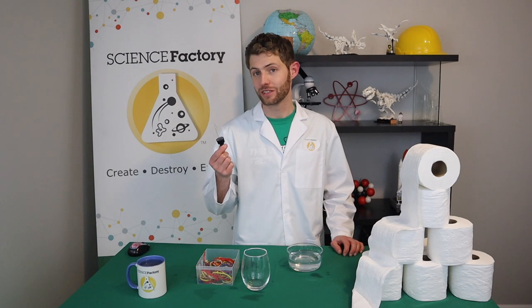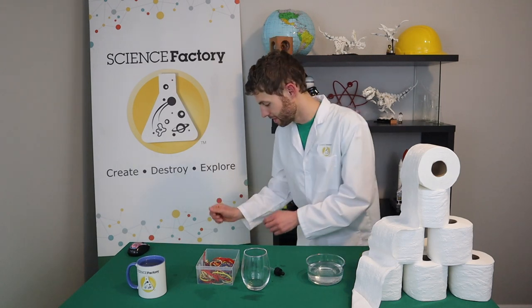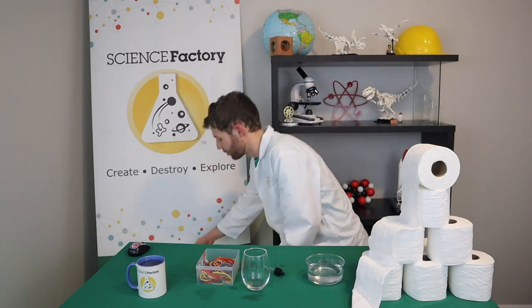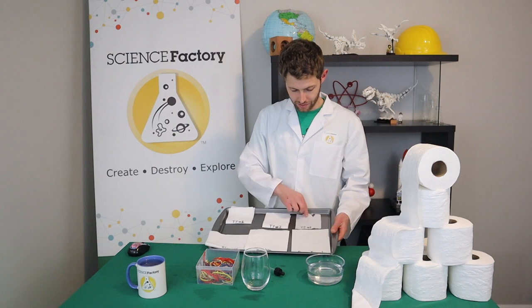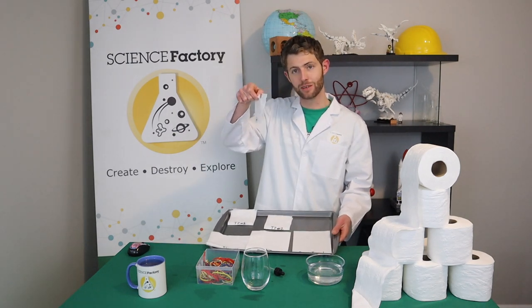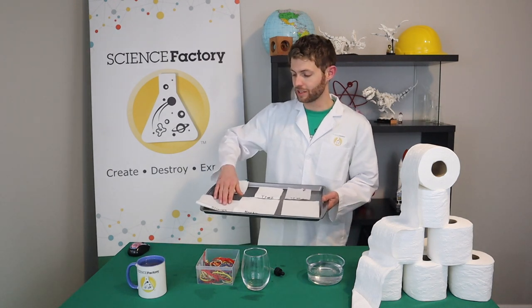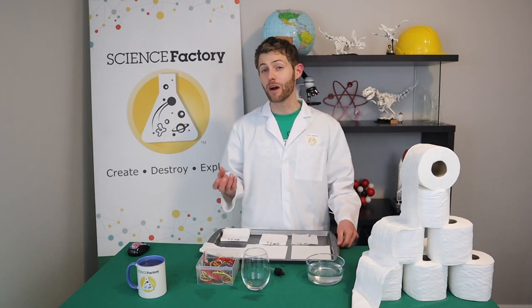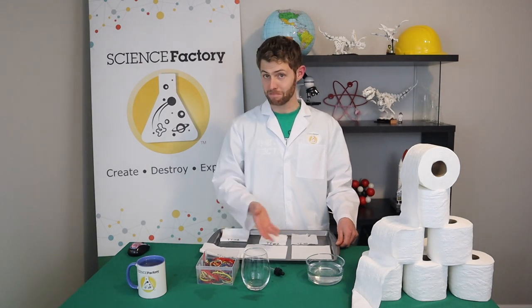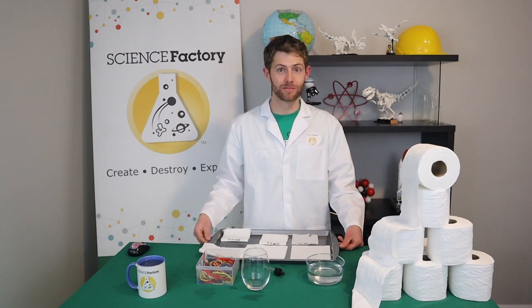You might be able to find one of these if you ask your parents because a lot of medications require an eyedropper like this. Now the last thing that you're going to need is your samples. I only have a couple of types of toilet paper at home, so I grabbed toilet paper number one, toilet paper number two, and I ripped one of them in half so that it was single-ply to test the difference between single and double ply. I also wanted to test some Kleenex, a napkin, and a paper towel. What we're going to be doing is testing to see how absorbent these toilet paper and other papers are — we want to know what's the most absorbent toilet paper. So let's get started.